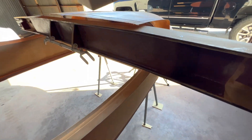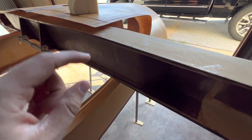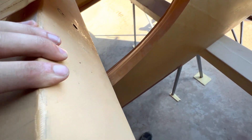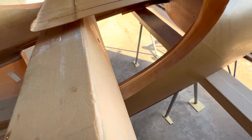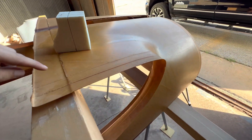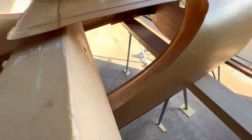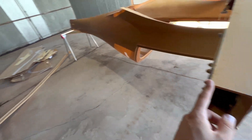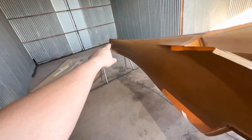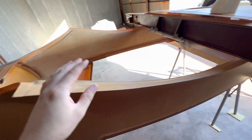We're working on joining the main spar to the fuselage right now, and that involves a couple of dimensional requirements. The front of the spar has to be 27 and three quarters inches from the back of the firewall, and that's been marked right here by the previous owner. To make sure everything's squared up once it's done, we'll measure from the tip of the spar back to a point on the tail, same thing on the other side, making a big triangle so those two distances are equal.